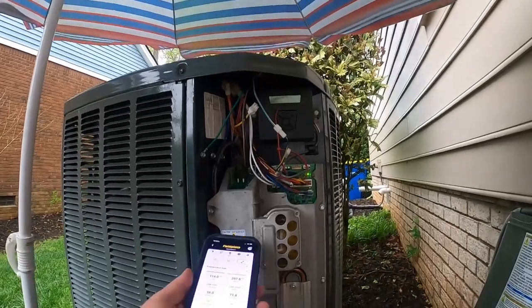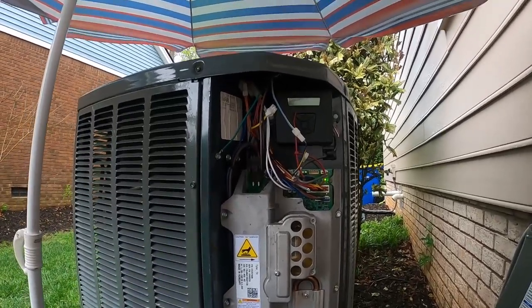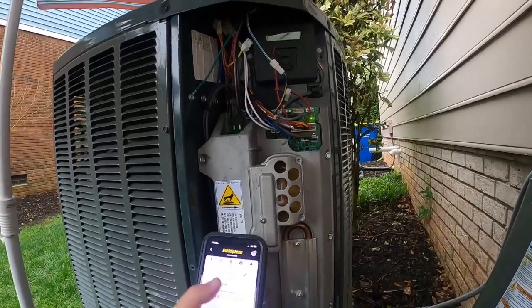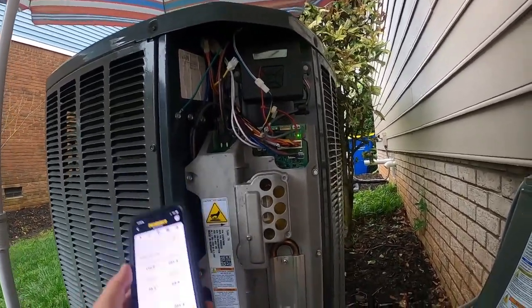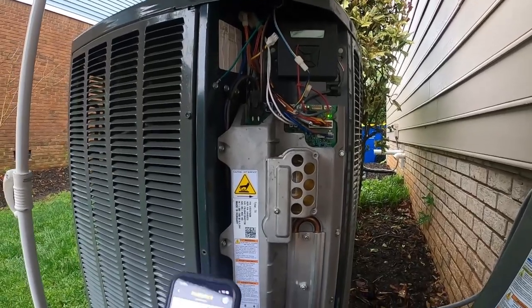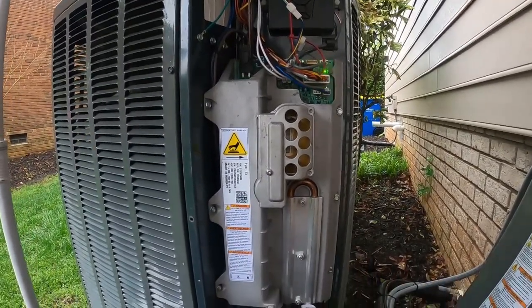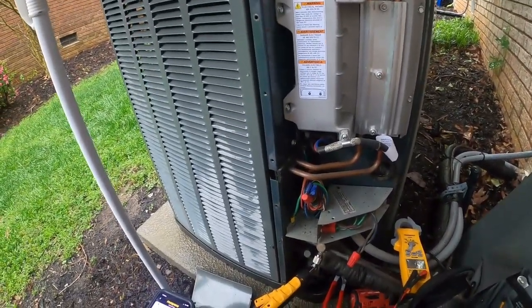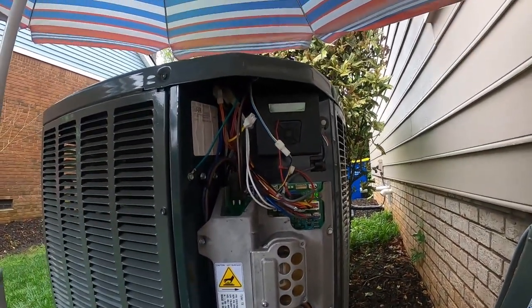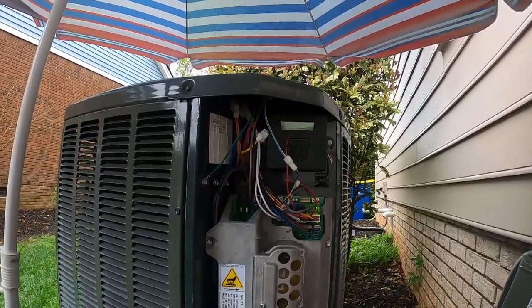I like the new Trane variable speed systems that have come out — they've added a liquid line transducer or discharge line transducer, so you can now go into the unit with an app on your phone, link it via Bluetooth, and it'll bring up a set of gauges showing your low and high pressures, superheat and sub-cooling, and a whole lot more. I took that class last month. So the only thing we had going on here was somebody turned off the breaker to the outdoor AC — as soon as it loses communications it immediately goes into that fault.